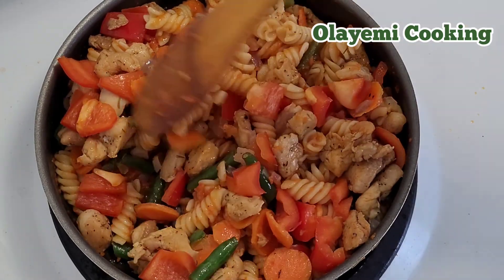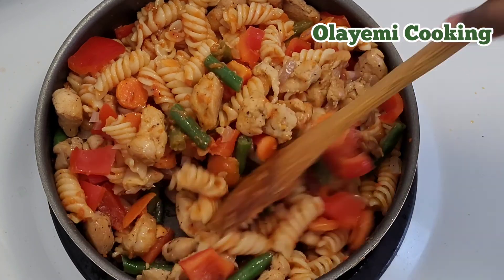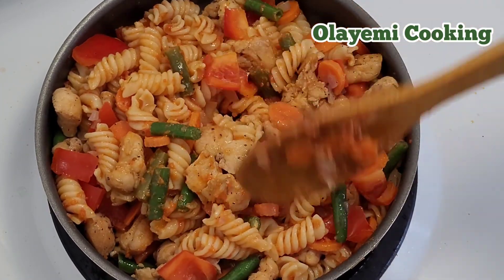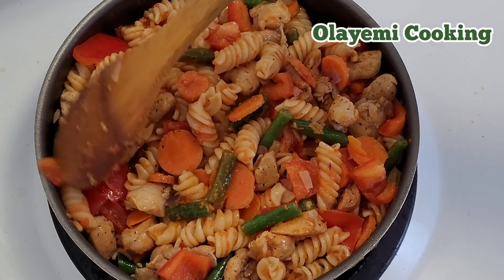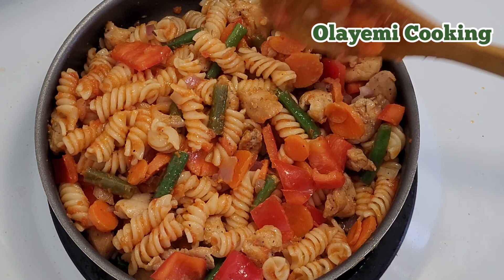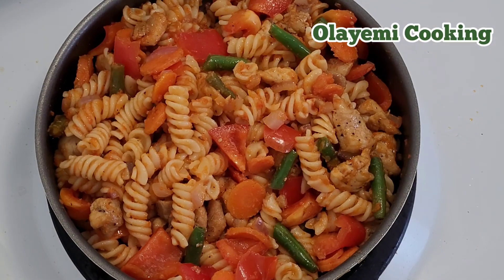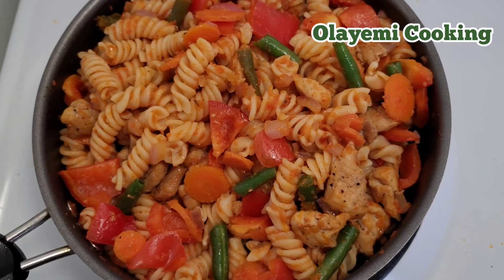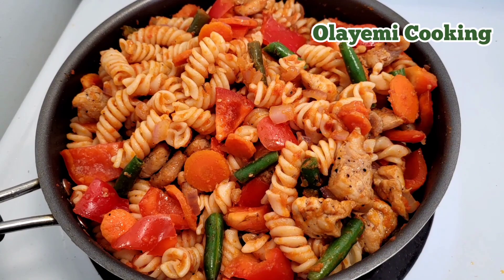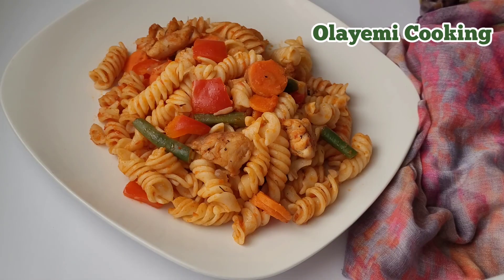This is how I cook my chicken pasta. It comes out delicious, and it's an easy and quick lunch or dinner recipe — the best pasta dish you'll ever try. I'm allowing this to cook for two more minutes; I just want the red pepper to be steamed so it retains its freshness.